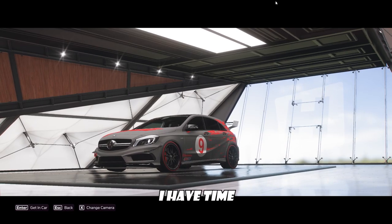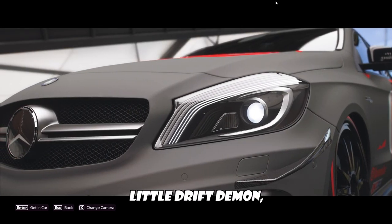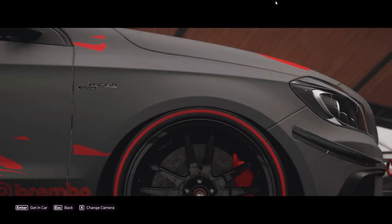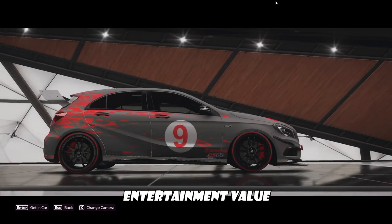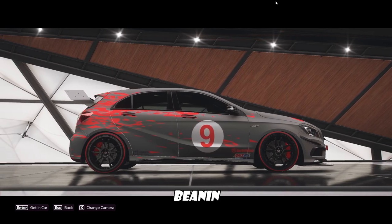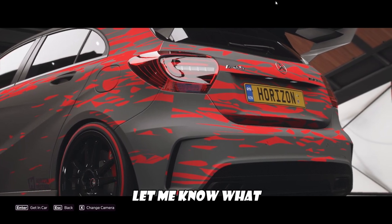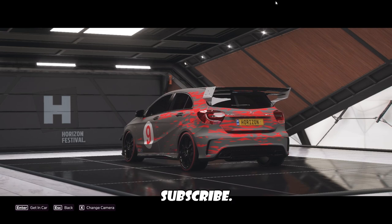That's all I have time for today. I just wanted to do a quick showcase of my lovely little drift demon, as I like to call it. It's a very fun car, and I hope you guys got some entertainment value out of it. Anyway, I'm Beanin'. If you're new, leave a like on the video, let me know what you think about the car, leave a comment, and of course subscribe.